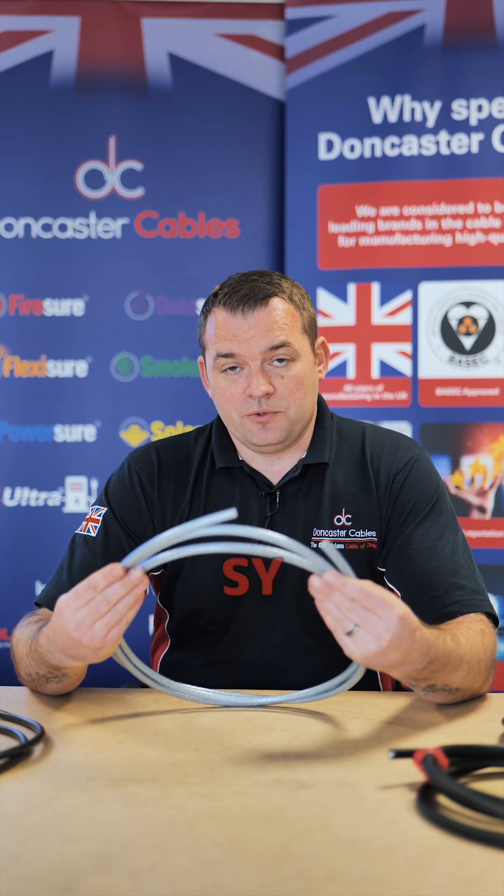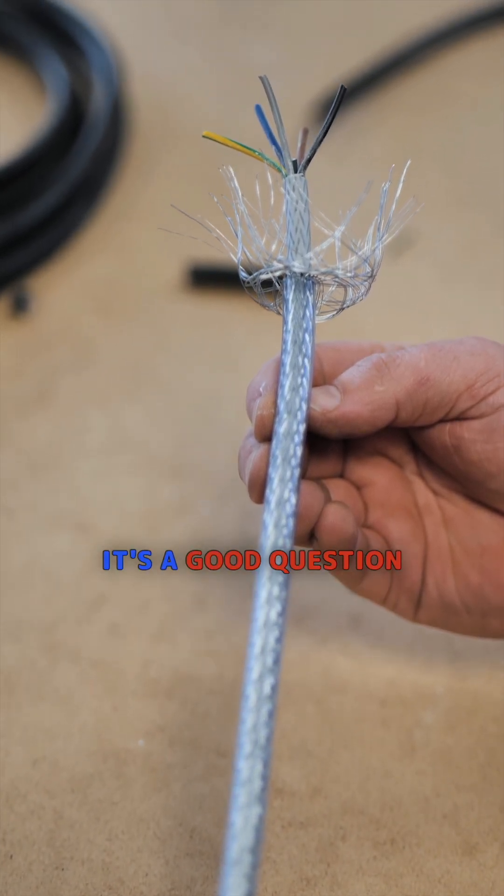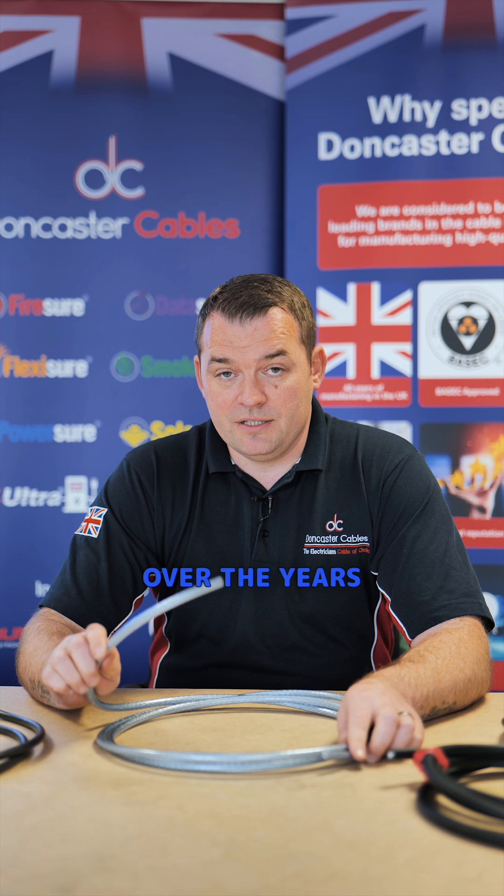Why am I being told not to use SY, where I see it in all the installs that I go to? This is a question coming from James, and it's a good question. For me, it's a great showcase of what's happened to our cable industry over the years.